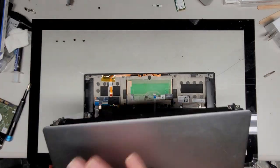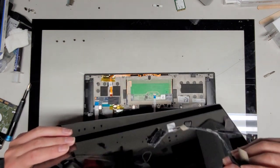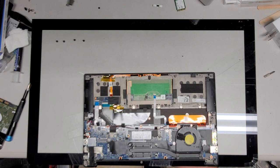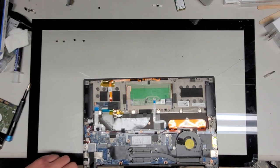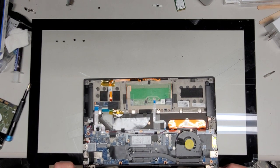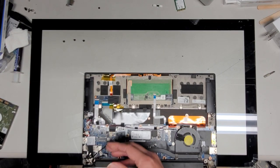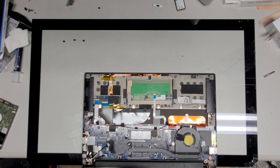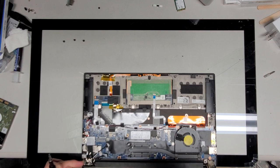We're going to take the computer back and drop this replacement screen into place. Make sure to tighten the hinge screws down really well — it actually helps to put a little thread locker on these, because we don't want them to come loose. If they come loose it makes this break a lot easier. So I'm going to put a little thread locker on these screws.